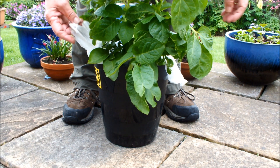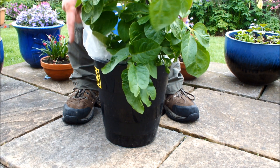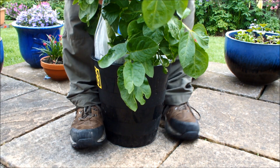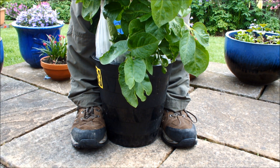I actually lined this pot with two shopping bags — you can see both handles. You need to grip both handles, grip the pot with your feet, and then lift up on the shopping bag handles. What we're trying to do is get this potato plant out of this pot without actually destroying the root ball.